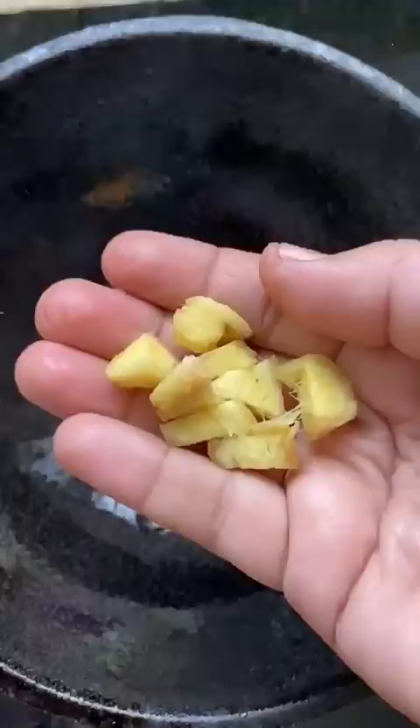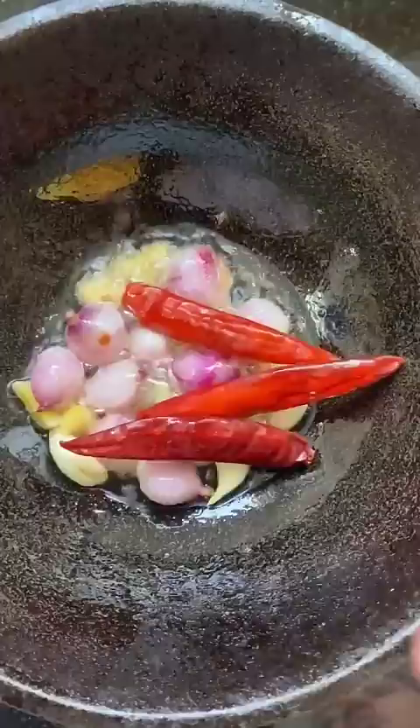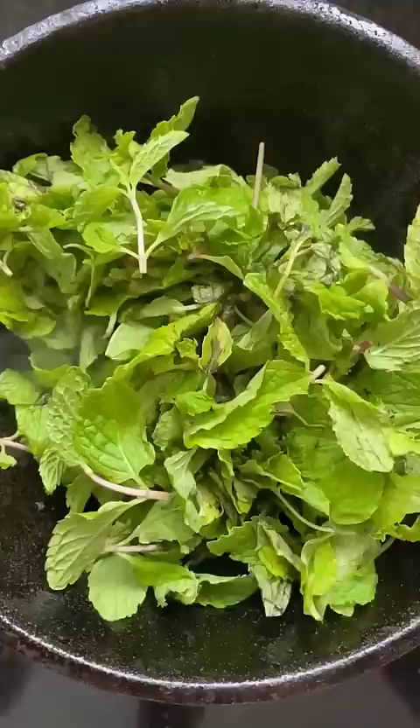6 pieces. 3 tablespoons, 1 teaspoon of water.